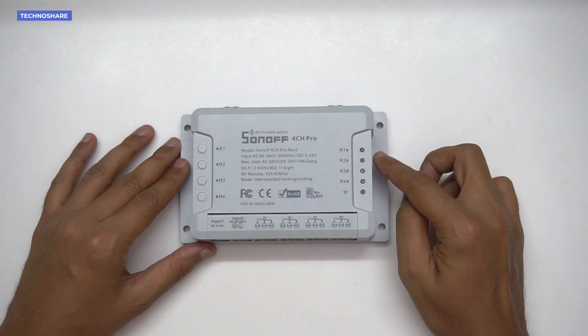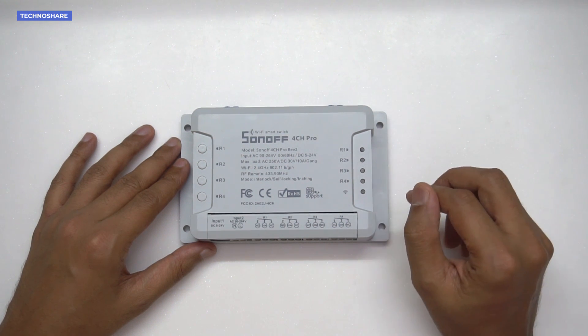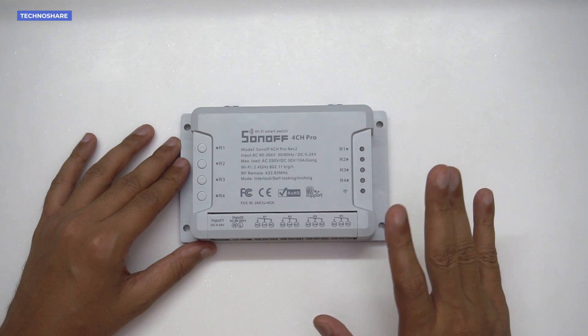If a channel is off, the LED will not light up; if it is on, it will light up in red. At the bottom there is a Wi-Fi indicator to show connectivity status to the router.